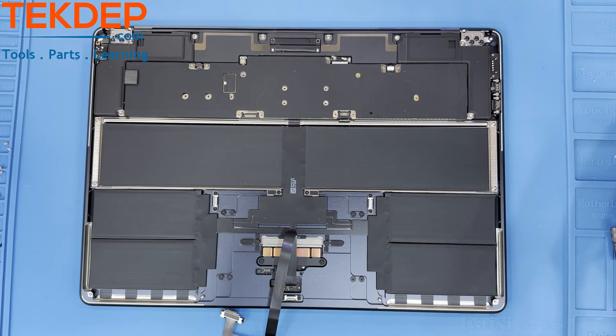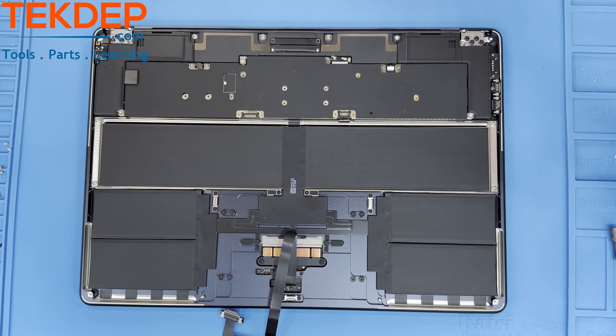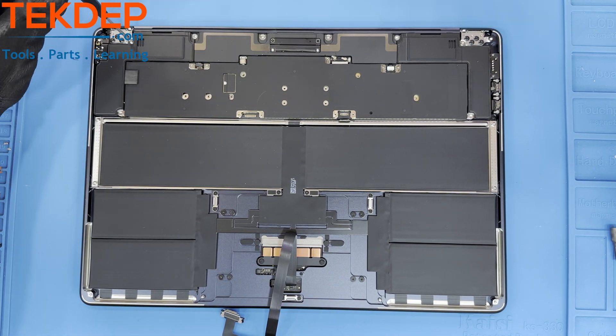After the hinge covers are removed, we will move on to the hinge screws. Using a T8 Torx head, unfasten these four screws on both sides of the unit.